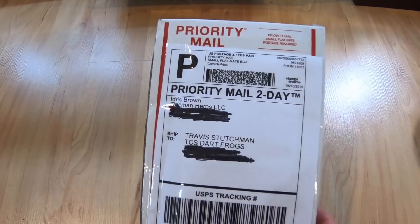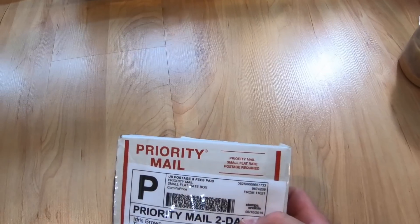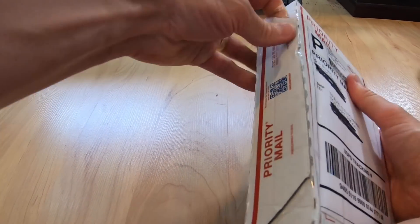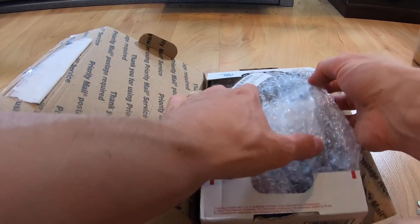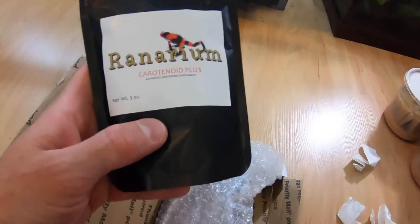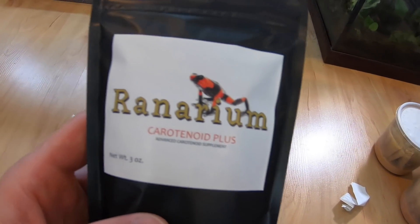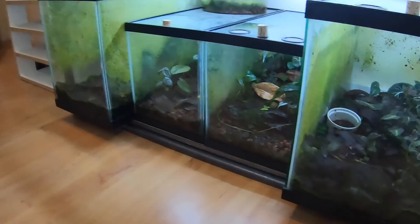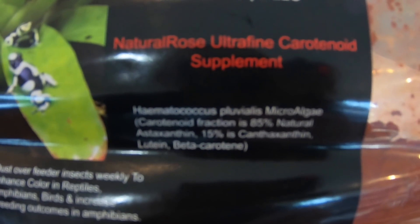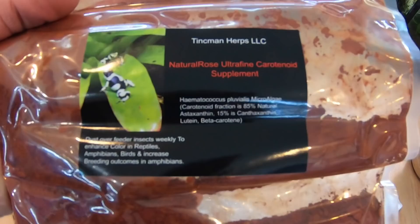I was also going to do a quick unboxing — I ordered some supplements from Tincman Herps, so I'll go ahead and open this up real quick. I got the Repashy Carotenoid Plus, which I've heard is really great for enhancing colors in frogs, so I'm excited to try that out. I also got the Nature Rose Ultra Fine Carotenoid Supplement. I'll be trying both of these out to see how I can enhance the colors of my frogs and get a little bit brighter reds and oranges. Shout out to Tincman Herps.